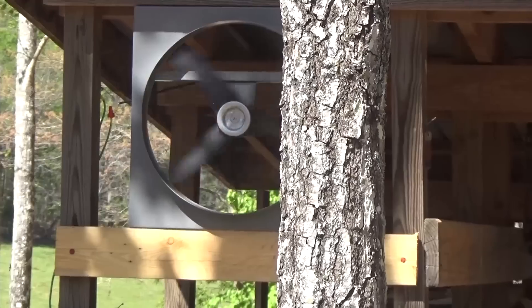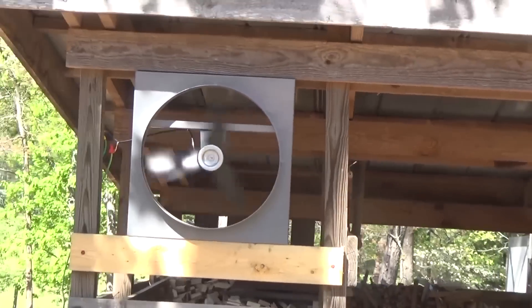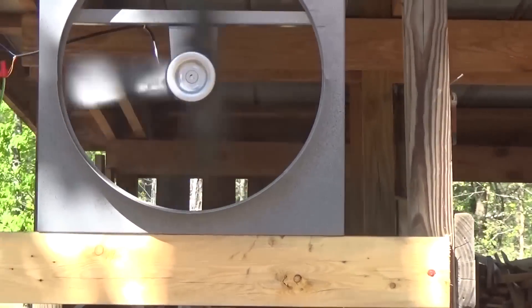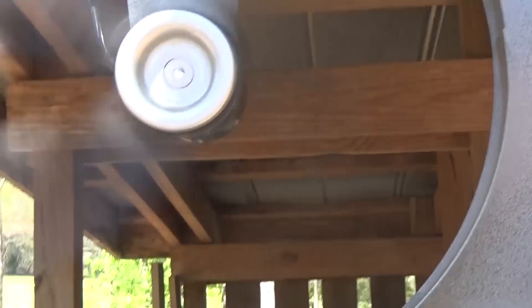Gotta love direct drive. Get out of the panel — and it's moving really good air now. It's hard to tell but it's crazy how much energy is moving. It's good.